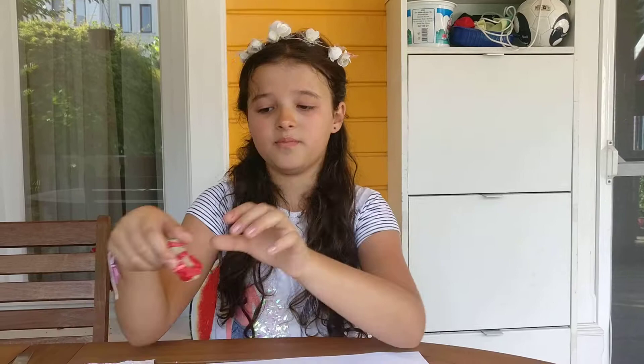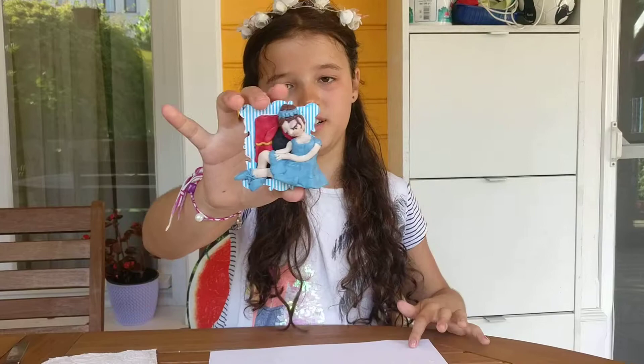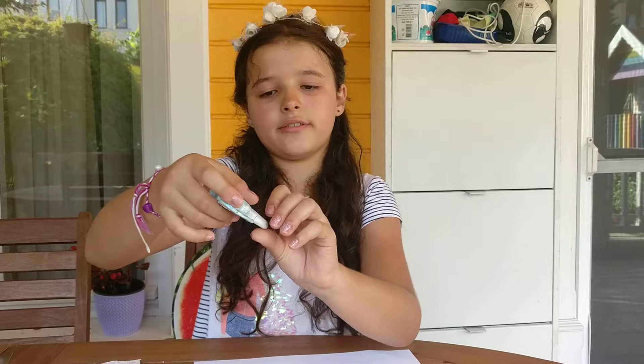This is a little rabbit called Mary, which I made for a school project about a book called Edward Tulane. This is a ballerina and this is an elephant.